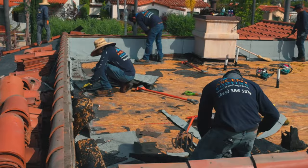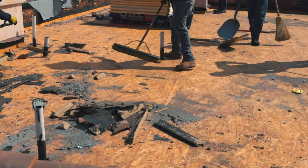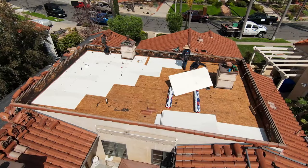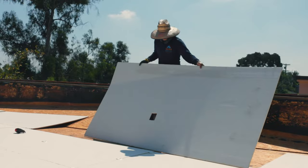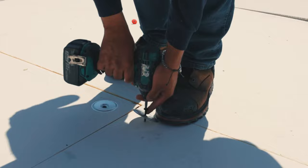First, if it's an old roof, it has to be removed. Once the roof deck is free of any debris, we install the roof underlayment which consists of 4x8 sheets of insulation. In this process, the underlayment insulation gets attached to the roof with manufacturer's approved fasteners and reinforced with metal plates.